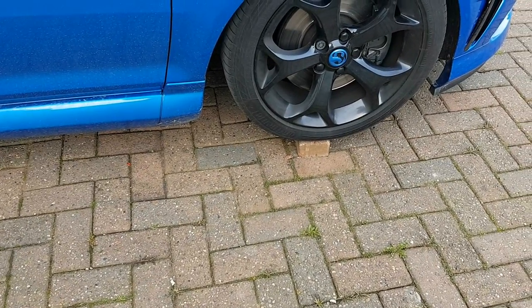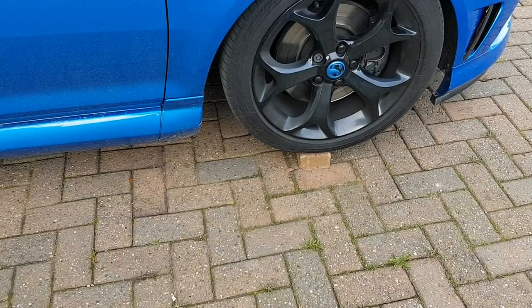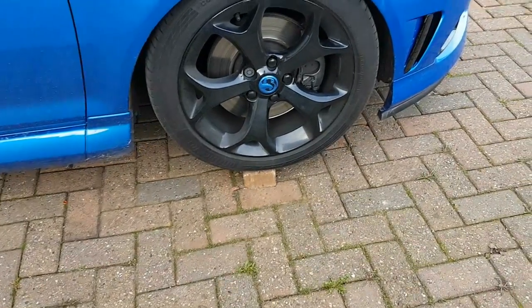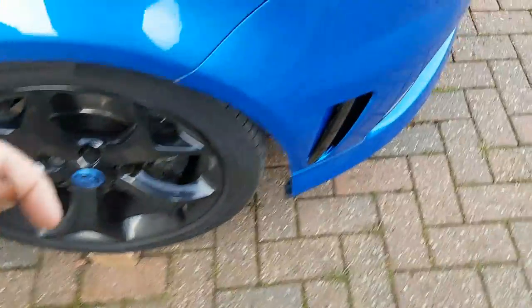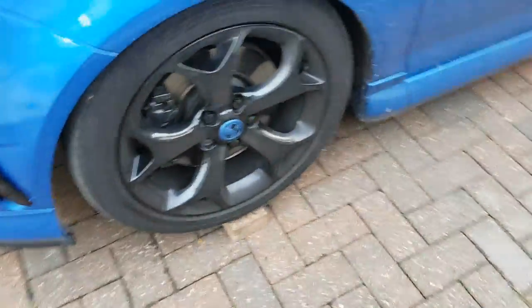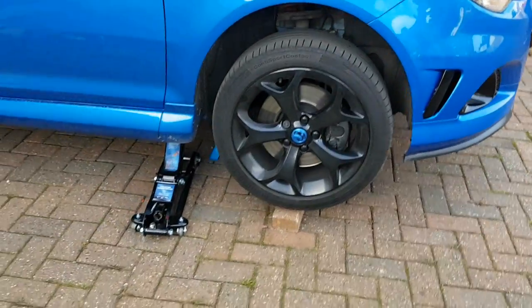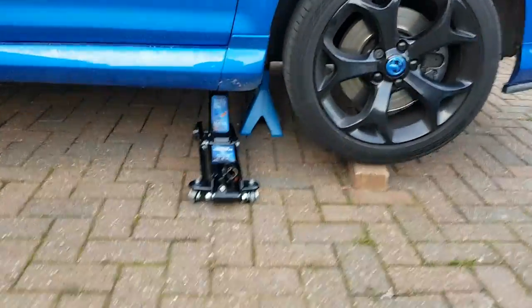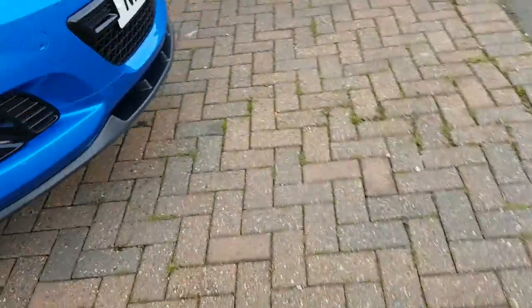Quick tip: if you can't get your trolley jack underneath — I've got a low-profile jack but it still catches and I don't like it scraping — get some small bricks and literally roll up onto them on both sides. It gives you enough room to get your trolley jack under. I've now got enough room to get under one side. Don't worry — I'm not relying on just a jack; I've got an axle stand underneath. The jack is just there as a precaution.